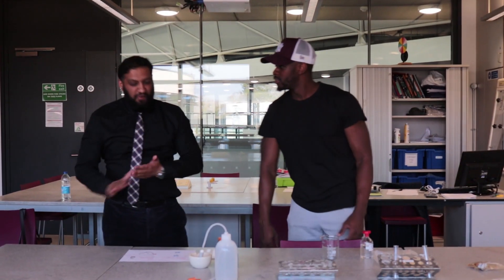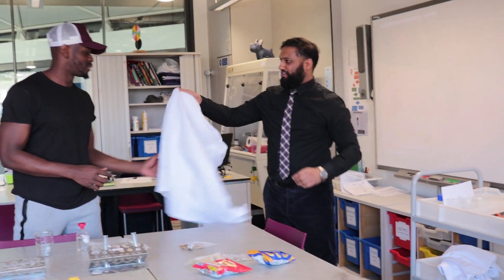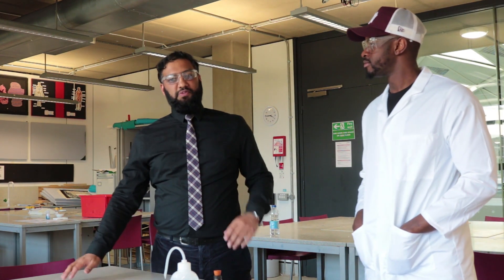Hi T, what's up? Right, it's a required practical. So, carbohydrates. T, you're a personal trainer. What's going on with carbohydrates? They contain carbon, hydrogen, and oxygen. Simple sugars, small chain of glucose, and then you've got complex carbohydrates, which is starch.